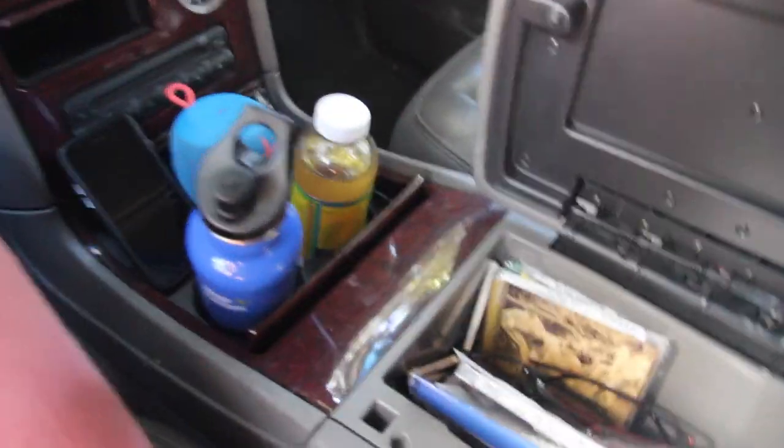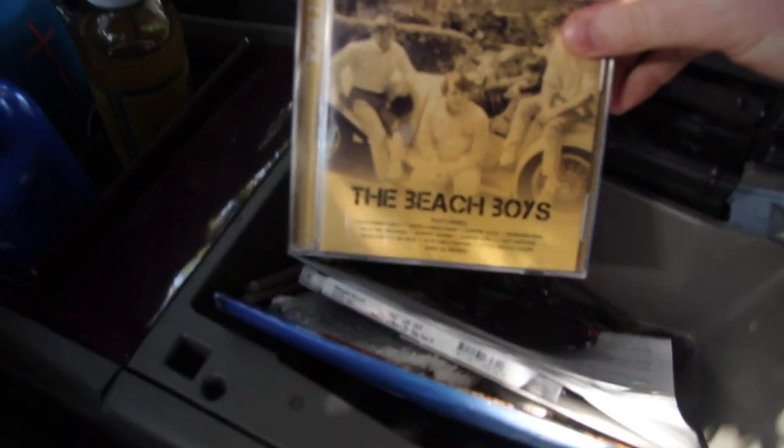Let's see what kind of other music we got in here. Beach Boys, that's pretty good.